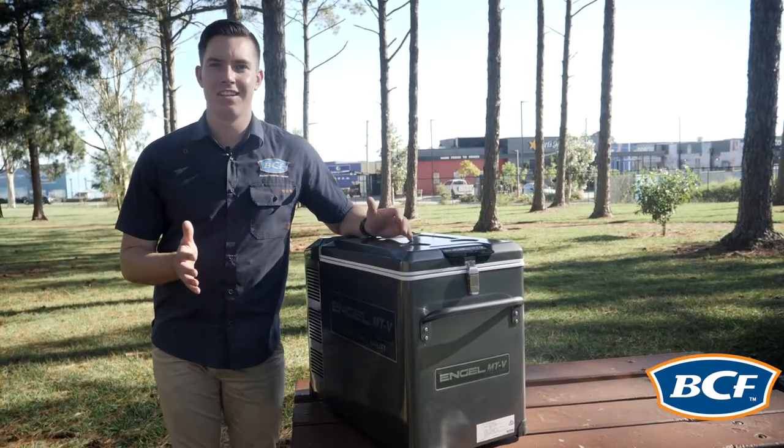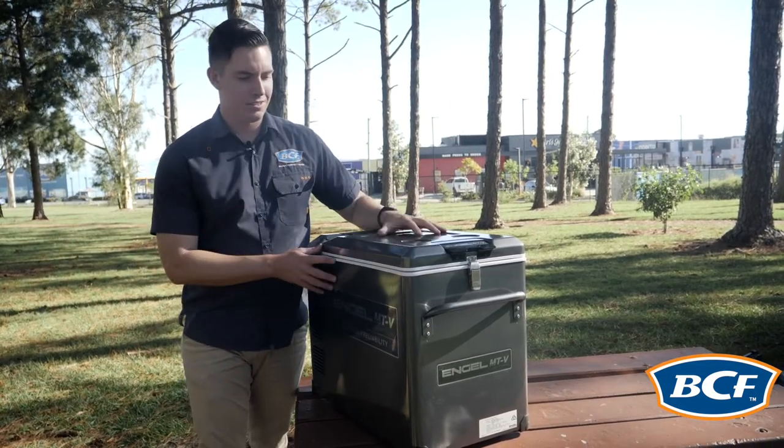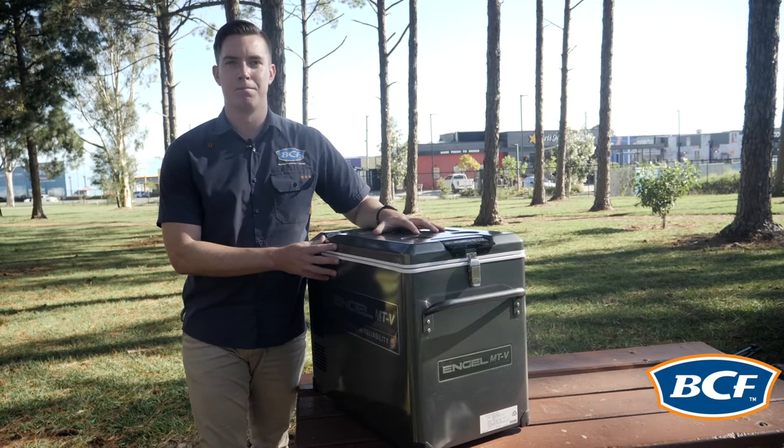Now even in the hottest conditions from right at the top of Cape York across the Western Australian Kimberleys, this fridge will draw at maximum 3 amps.